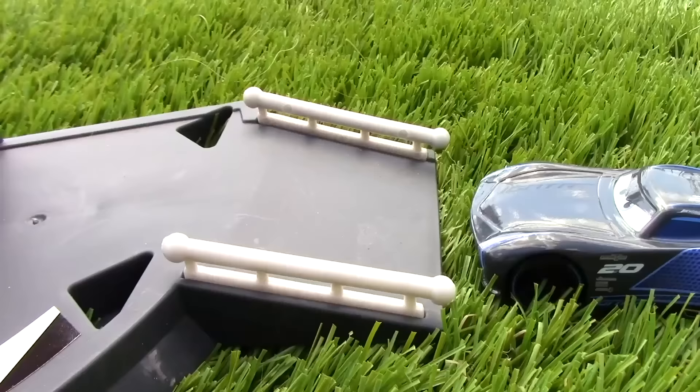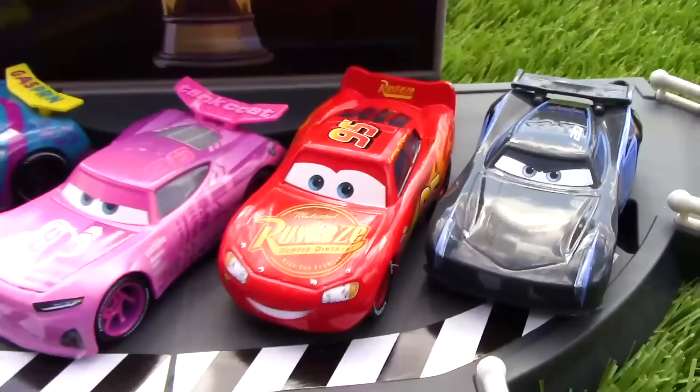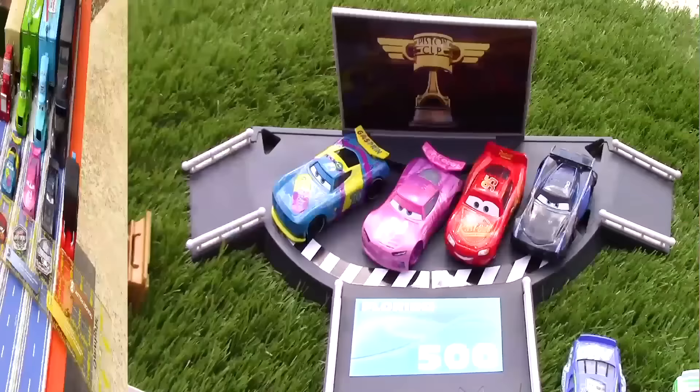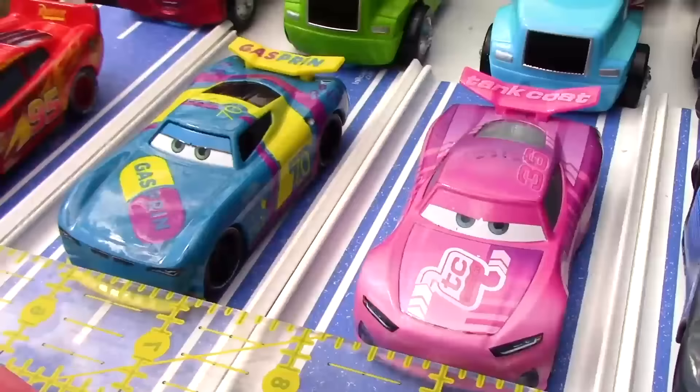Congratulations for being our final qualifier for the final round! And now here are all of our racers that have qualified for the Grand Championship round. Ladies and gentlemen, the moment you've all been waiting for — the Grand Championship round. I present to you: Jackson Storm, Rich Mixon, Richie Gunzit, and Lightning McQueen.